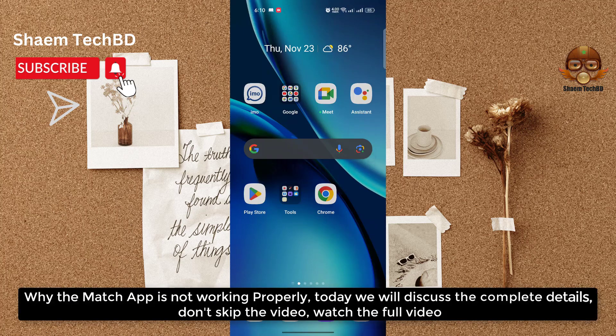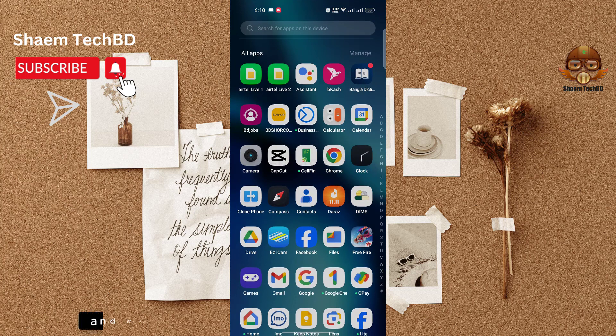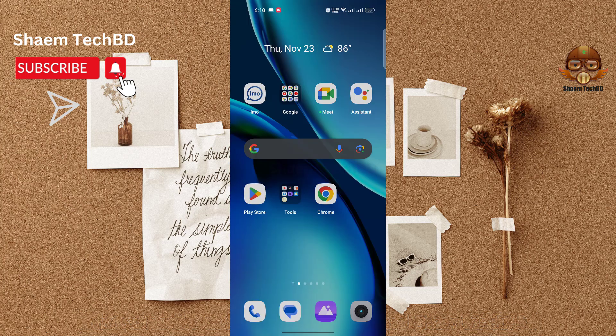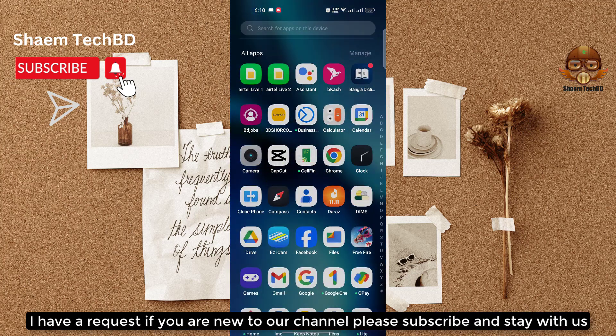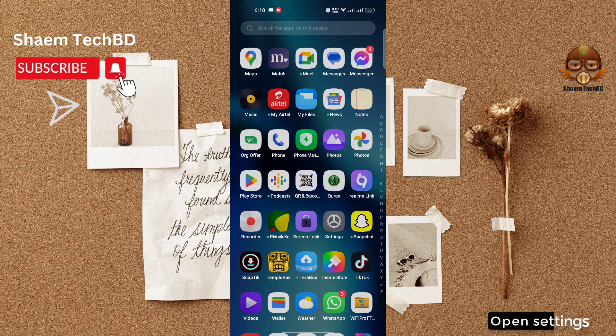Why the Matchup app is not working properly — today we will discuss the complete details, don't skip the video. Hello guys and welcome back to my YouTube channel. Today I will discuss how to fix Matchup being extremely slow and unresponsive. If you are new to the channel, please subscribe and stay with us.